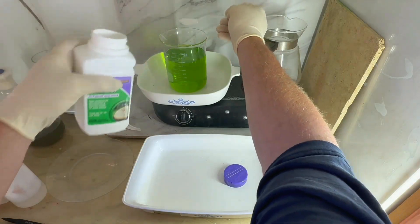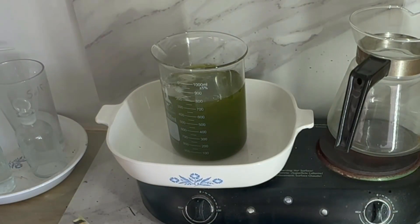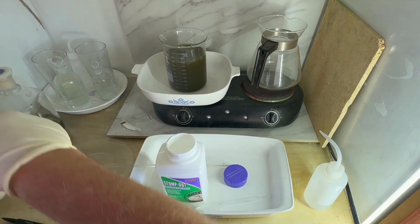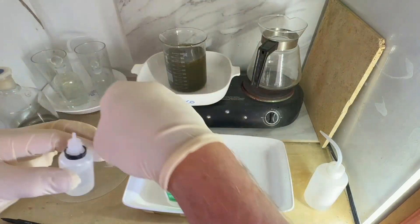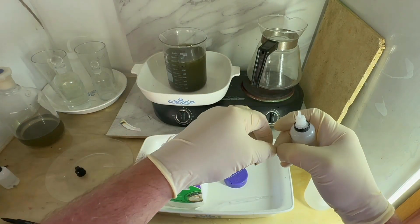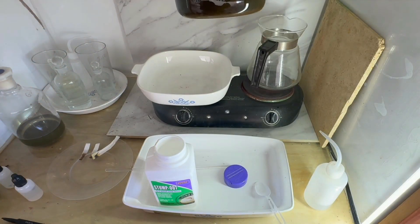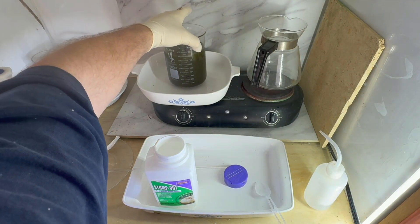I'm going to use SMB to precipitate the gold out of solution. I'll do a stannous chloride test to make sure all the gold is precipitated. The test shows some color but it's brown rather than the purple we'd expect for gold — that means I probably put too much SMB in, but it's not an issue as it rinses out easily during the wash. We can see the powder starting to settle on the bottom, so we'll cover it and let it settle.